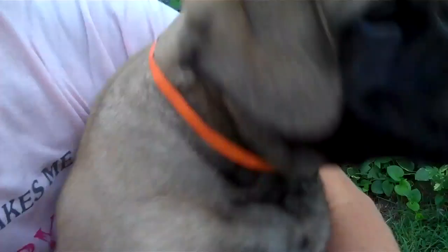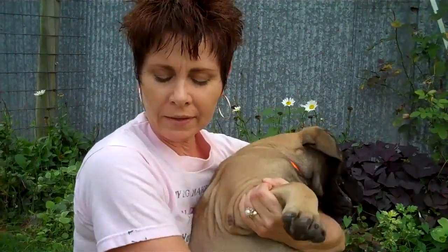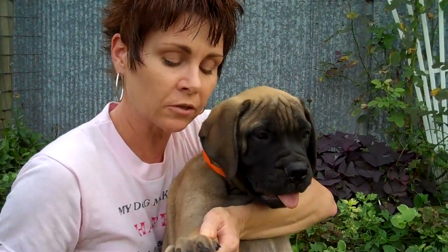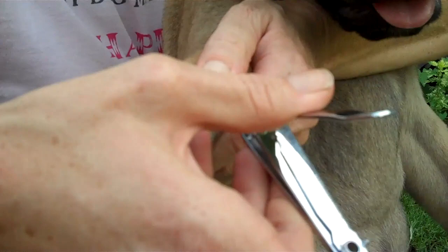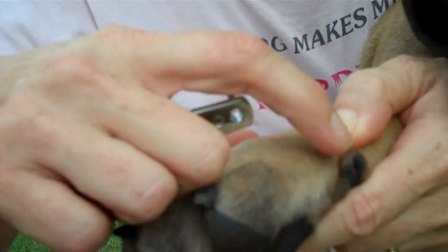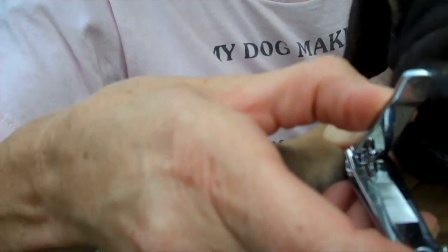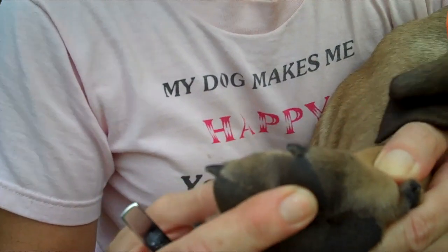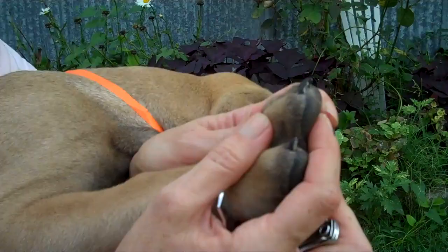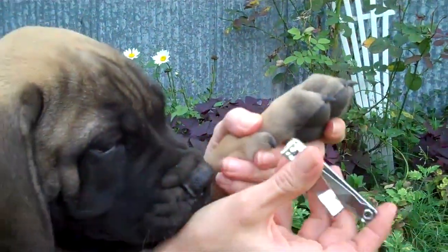I did not do these dew claws on this litter. As a puppy, this is a great time to get control. The important thing about the dew claw is if you don't do these, they can actually grow back in. I've seen dogs have them grow back into the leg, and that's so painful and ridiculously unnecessary. They need their nails done once a week, just like you — so why would you wait and take them to the vet or a groomer when you can do it simply at home?